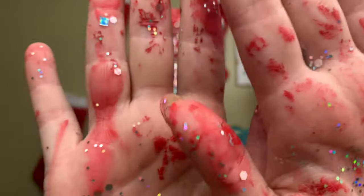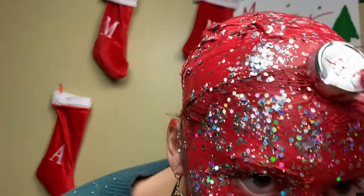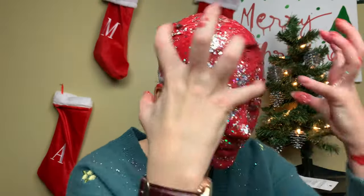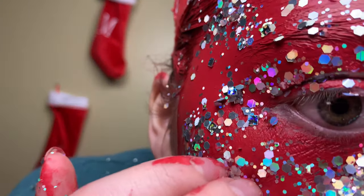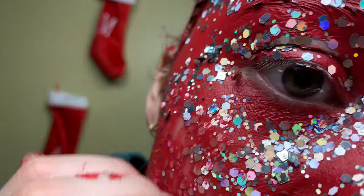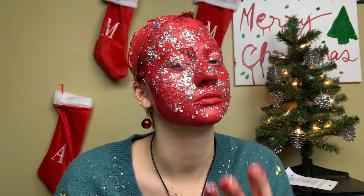Thank you guys so much for watching — look at my hands! Check out all my other videos. I had to vacuum all this up before my sister comes home. Thank you guys, goodbye! I want to scratch it off — should I for the camera? That is not fun. Thank you! Shimmy shimmy shimmy — let me be your ornament!